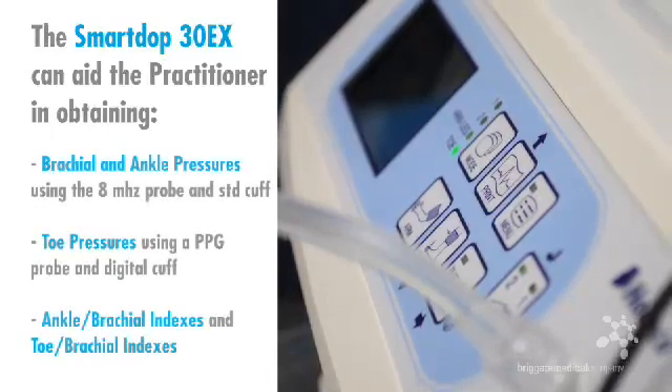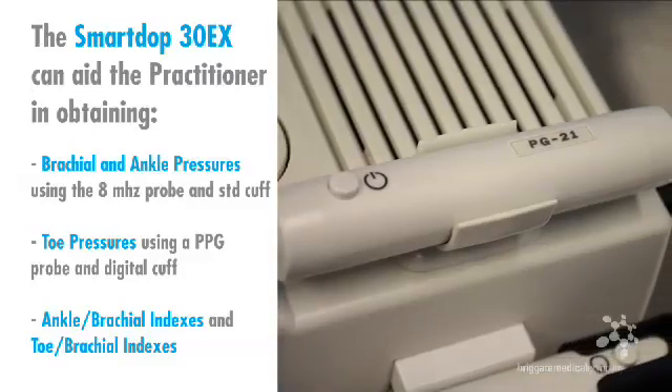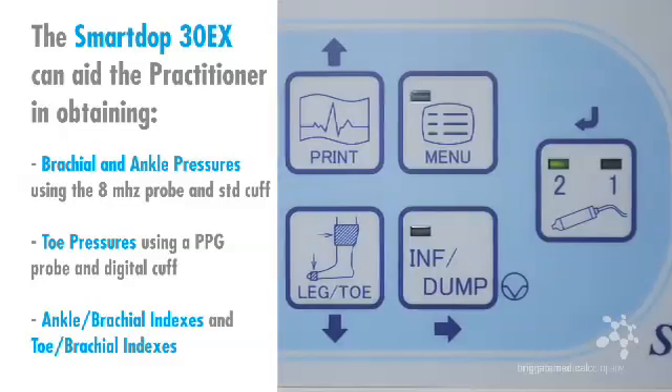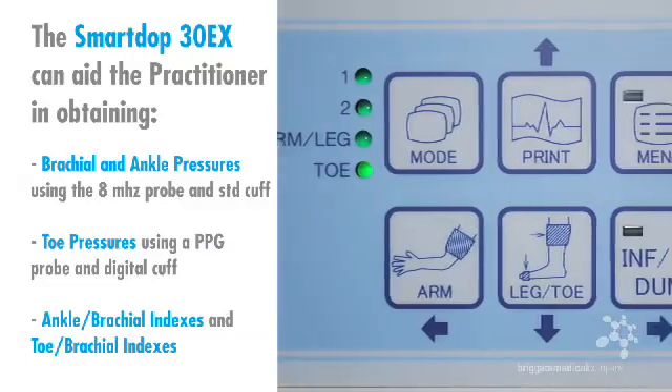Brachial and ankle pressures using the 8 MHz probe and standard cuff. Toe pressures using a PPG probe and digital cuff. And how this Doppler interacts with the HEDECO SmartLink software to present and obtain both ankle brachial indexes and toe brachial indexes.